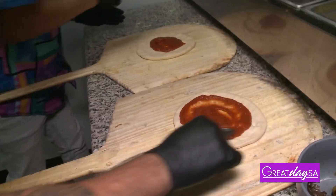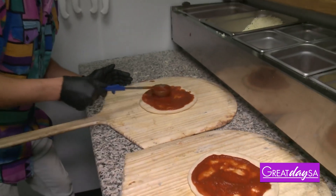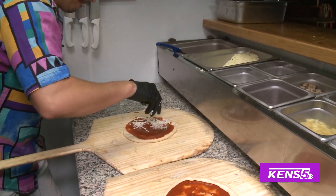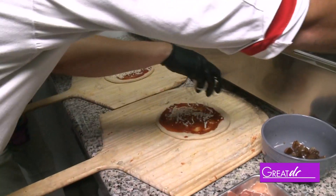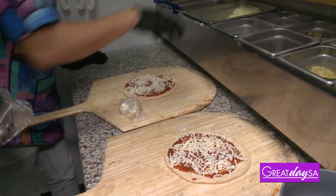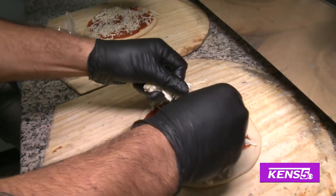It looks a little thick on the edges, but we can thin it out. And then we add some cheese. We're going to add two cheeses in this one - a mozzarella, and we're going to add a sheep cheese, kind of like a brie style. We just kind of crumble it up a little bit around.